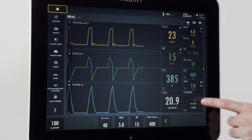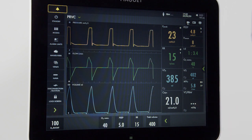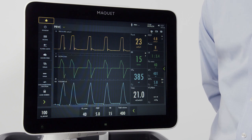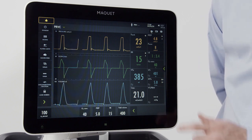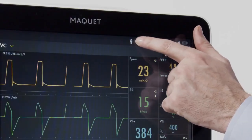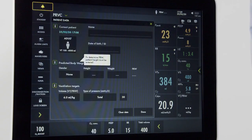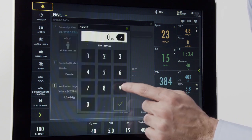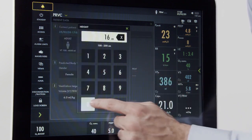Now that we're back to ventilation, note that the tidal volume per predicted body weight is not active. In order to get that information, we need to put some data into the ventilator. I can press the screen here, or go up to predicted body weight and press. Once I've opened this menu, I need to input the gender and height of my patient. Let's input a female that's a height of 160 centimeters.